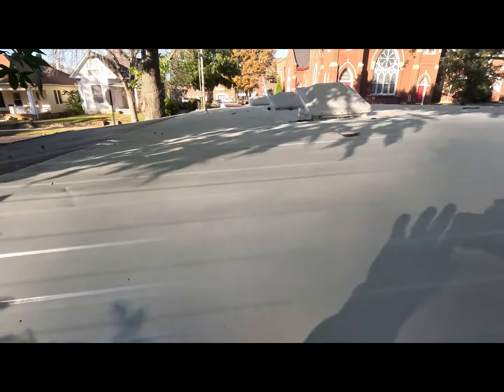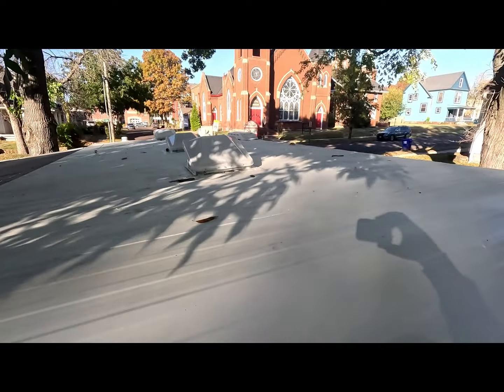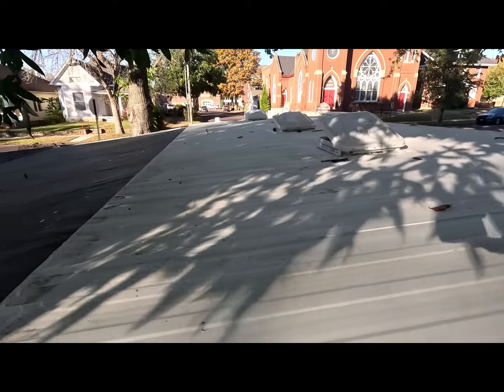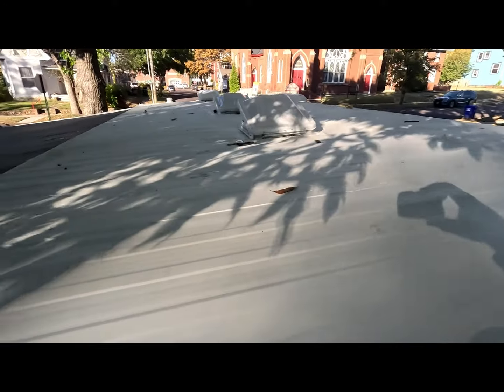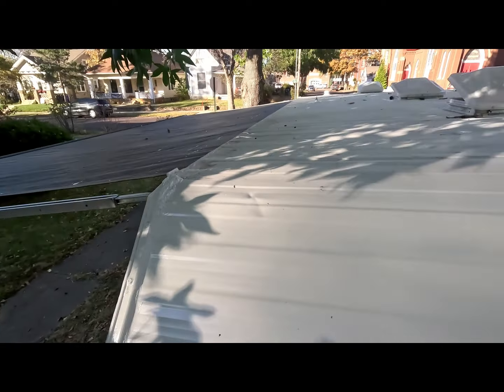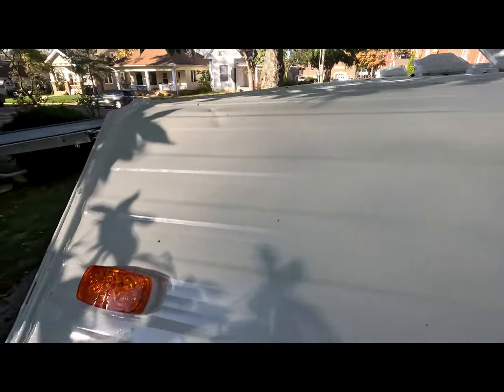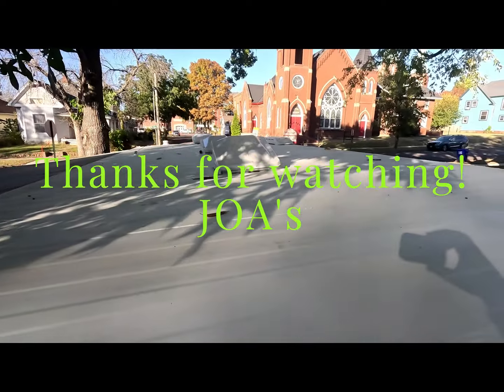I wanted to show you guys the roof up here. So there's the roof — all rubberized. See a lot of crap falling from the trees though. So that's what it looks like up on the roof.